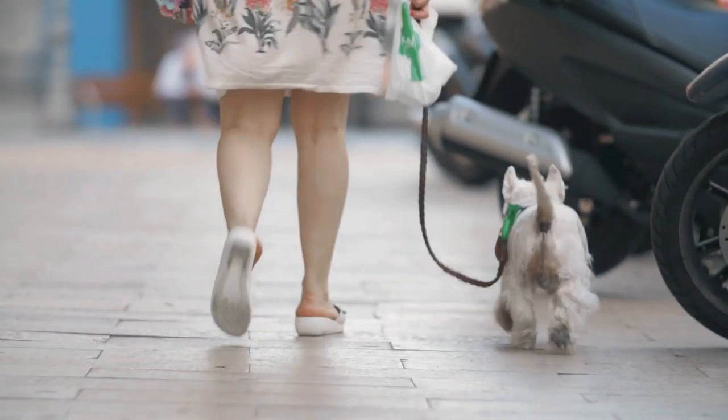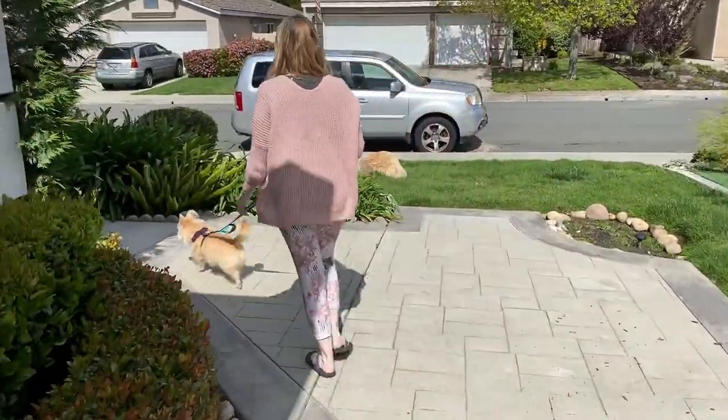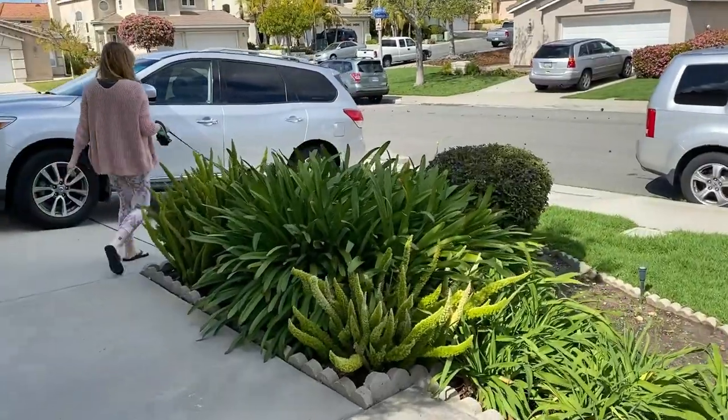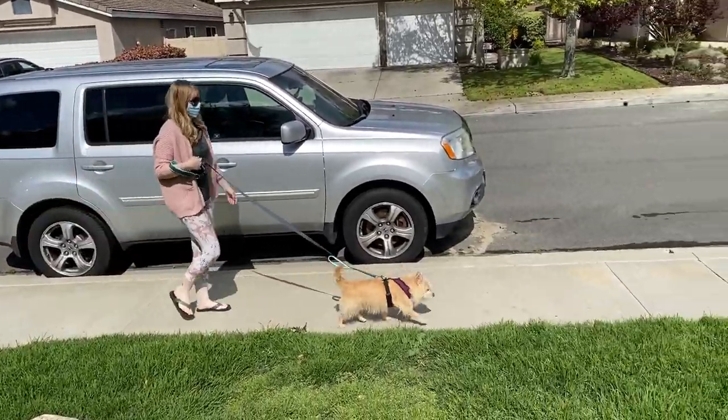Work on these two things inside your house, and make sure to get out as much energy as you can before starting this training, especially if you have a very hyper dog. The next video in this series will talk about how to transition to leash walking outside — just outside in your driveway, front yard, backyard, or courtyard. We're not starting on a real walk yet. Continue to walk your dog as normal; just understand you shouldn't expect perfect behavior because you haven't trained it yet.